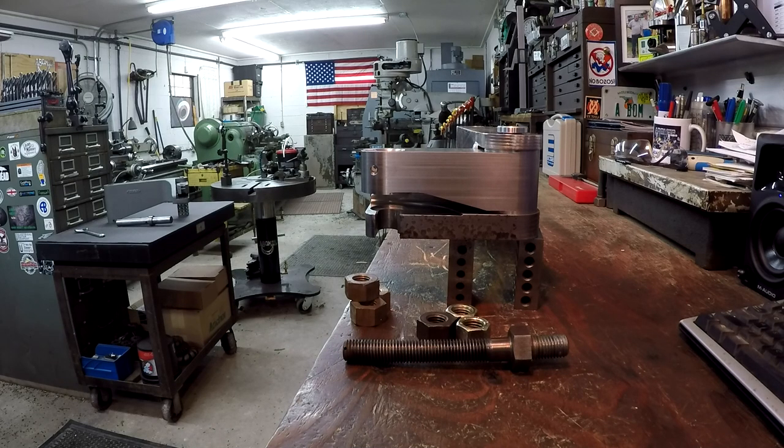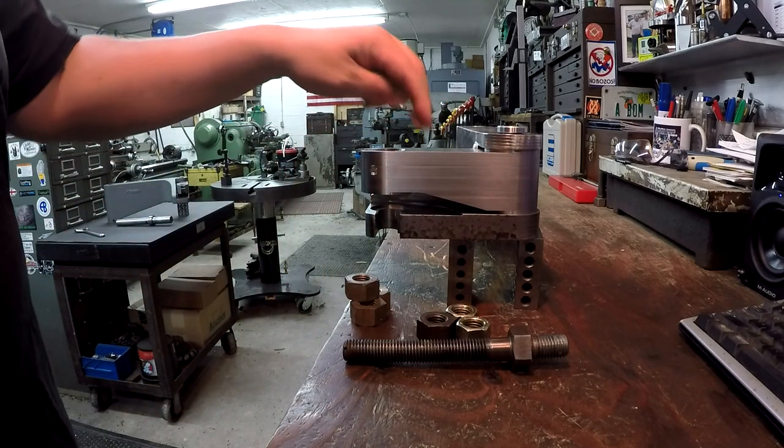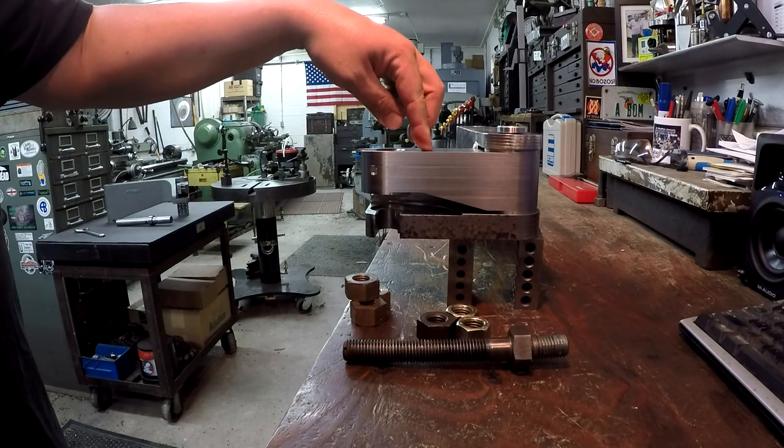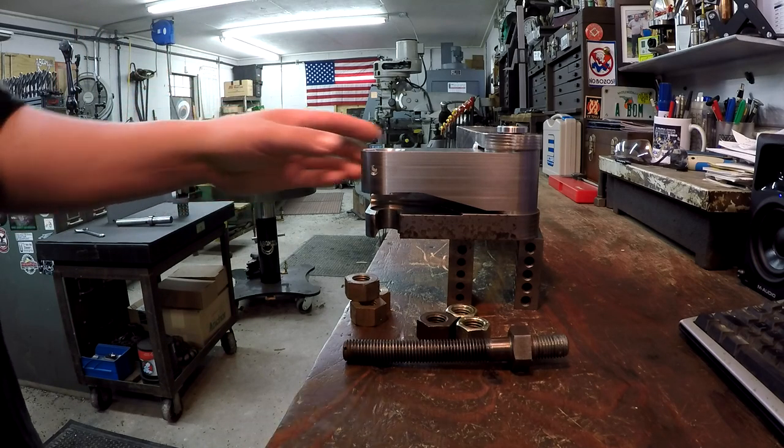Hopefully that's providing a nice clear shot for you to see. First of all, I want to point out that we've had a lot of guys comment - hey, is that thing upside down? No, it's not upside down. This is exactly how it was made, how it was manufactured, and the proper way to install it.